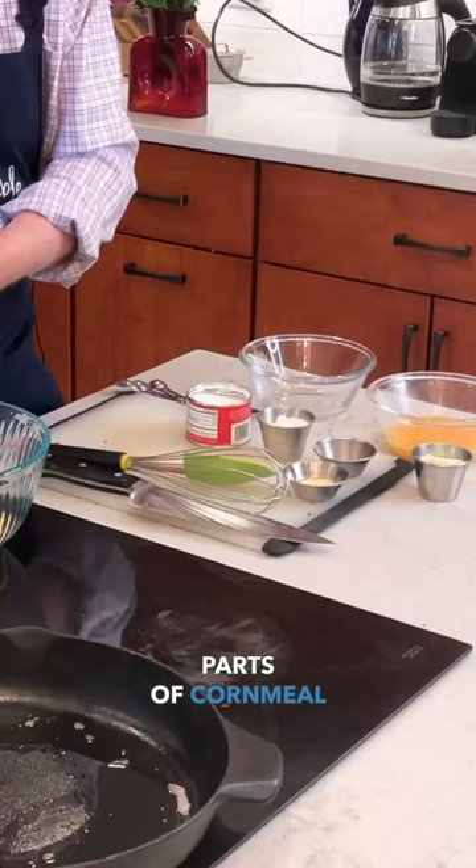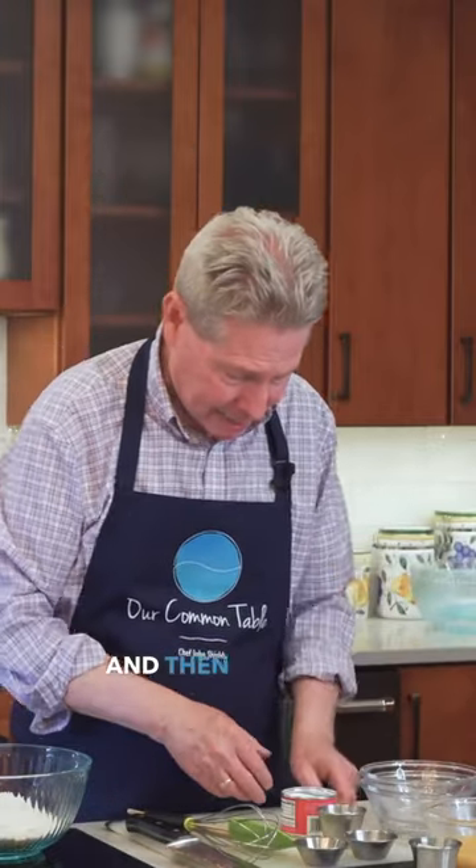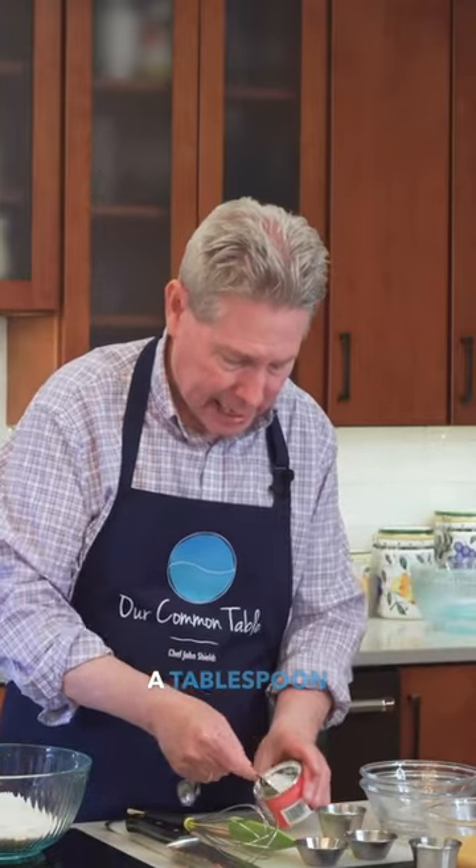So it's almost equal parts of cornmeal and flour. And then I'm gonna take about a tablespoon.